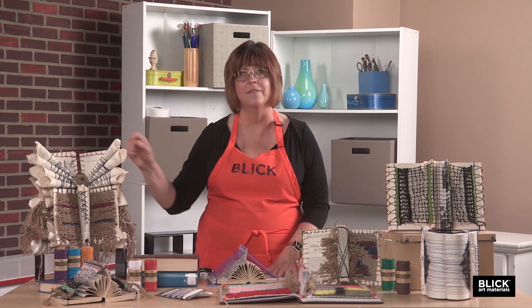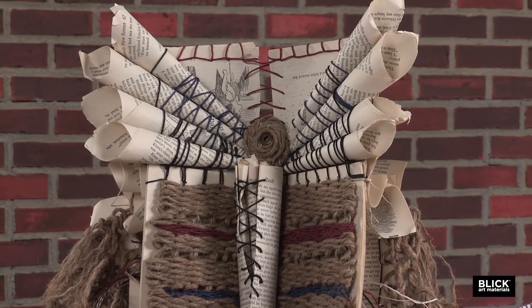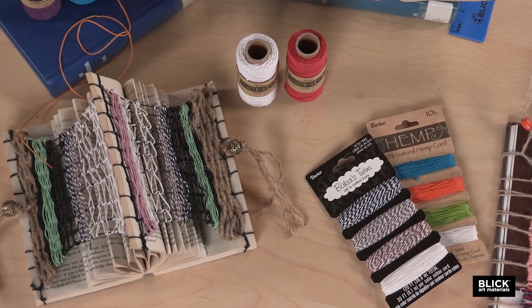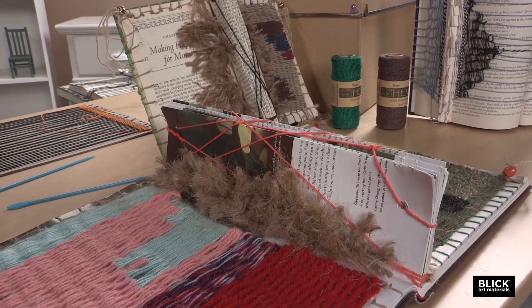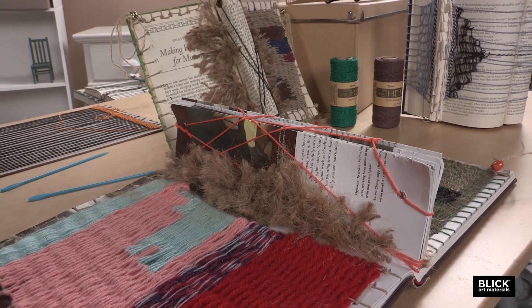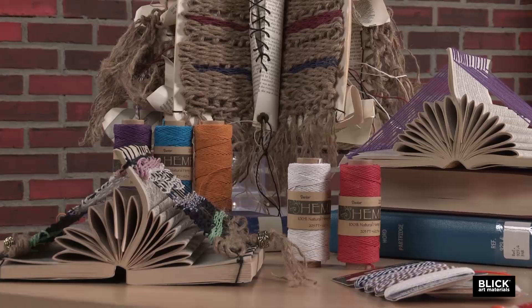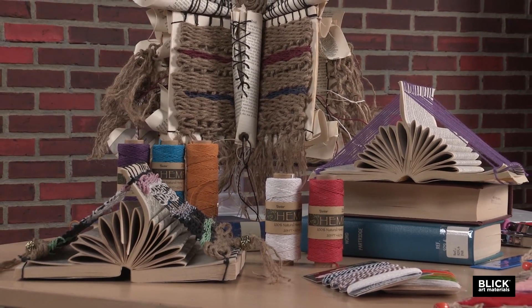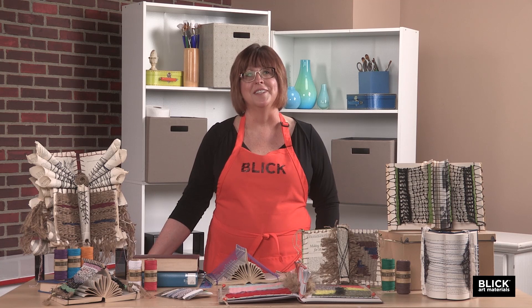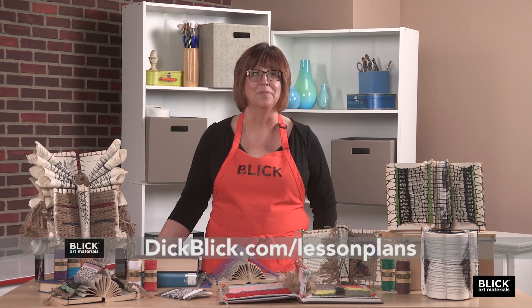Like this example that I have up over here. A finished book loom could be displayed on an easel, hung on the wall, and depending on the design, you could just leave it sitting on the tabletop to view it as well. You can find old books at your local library, or pick them up at yard sales or thrift stores. But if you have some of those old storybooks, textbooks, or encyclopedias laying around that you just can't throw away, this might be a great idea to repurpose them. There's a printable version of this idea on our website with more photos and suggestions for materials. Visit DickBlick.com and get inspired.